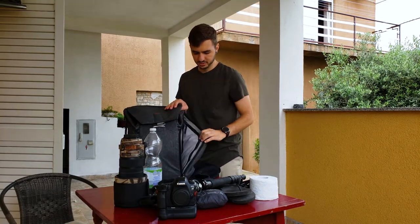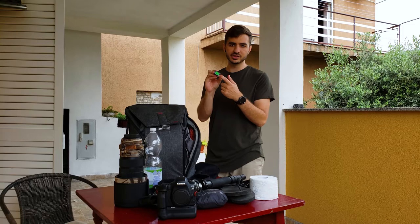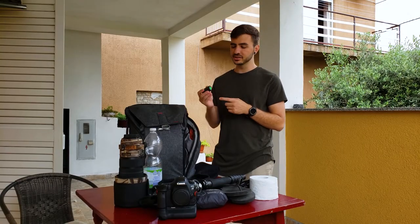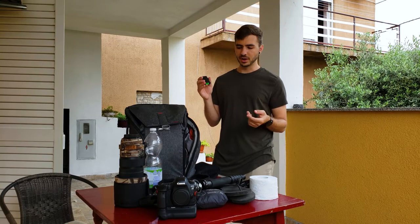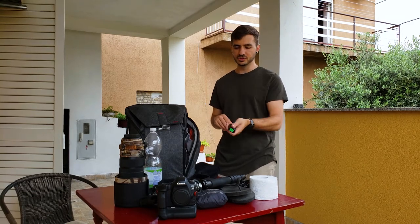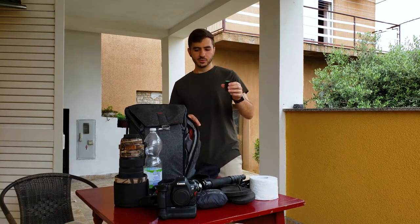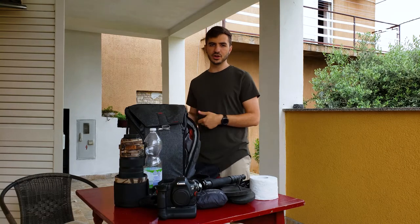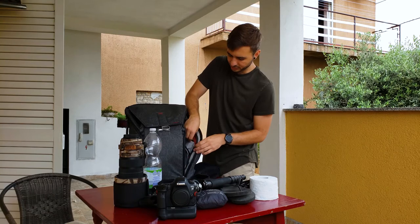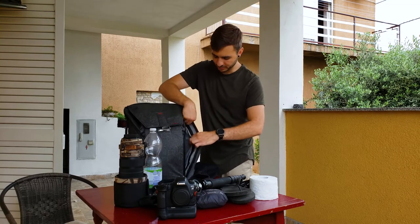In my side pouch, I keep a spare set of batteries. I always have my batteries numbered. I took four batteries into the jungle for five days, and I think that was plenty. My camera lasts quite long on a battery — I can shoot four, five, or six thousand photos on one battery. You might need more if you're taking video or if your camera drains batteries faster. You might also want to consider a solar charger, but that brings a whole other level of gear.